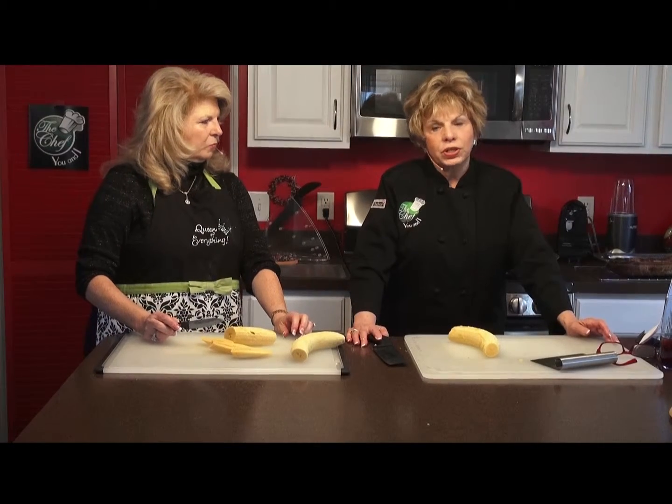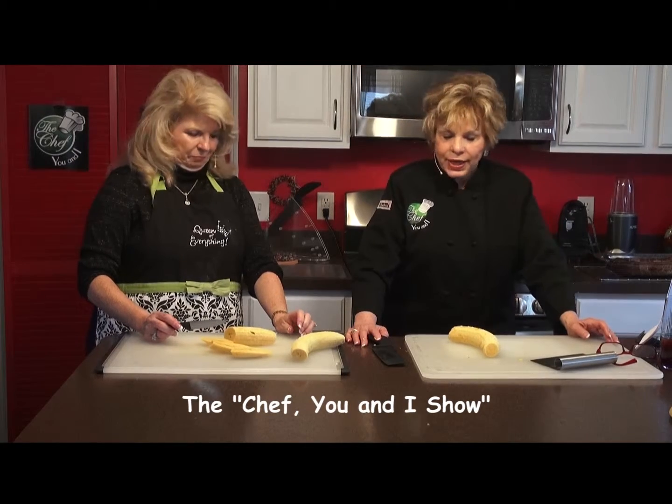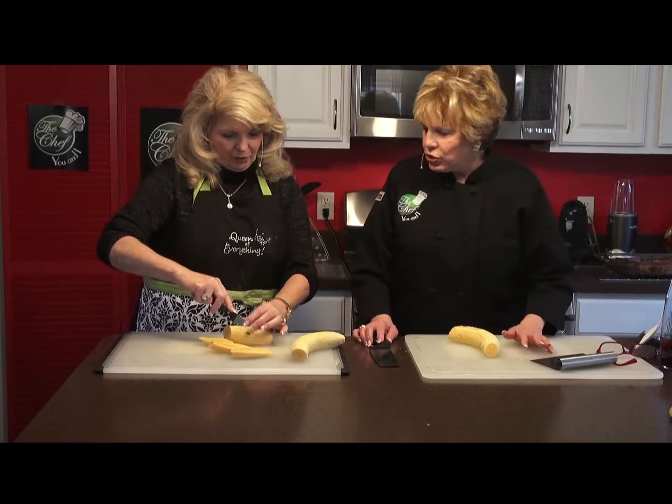We're back on The Chef You and I with Donna Griffin and myself, and we're doing fried plantains. Now, we peeled them. Show me how you cut them, because I know there's a certain way you do it.